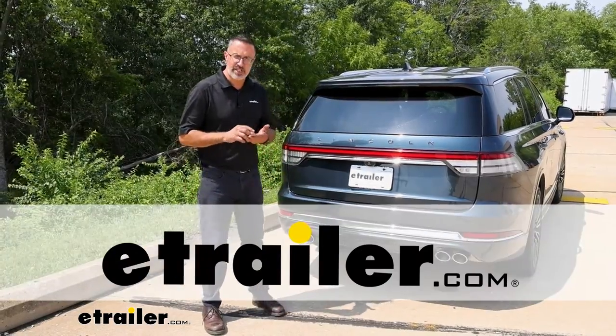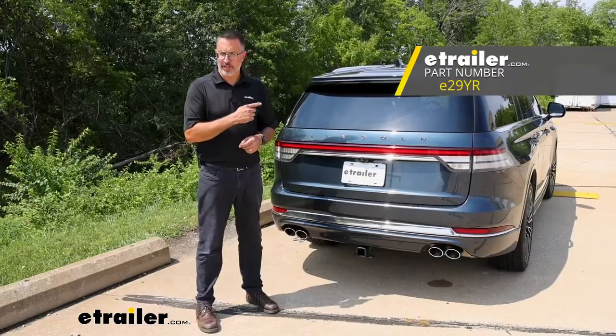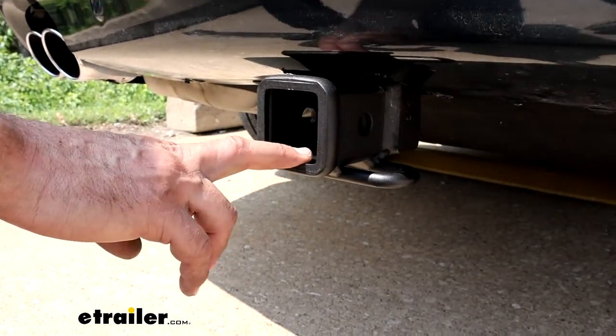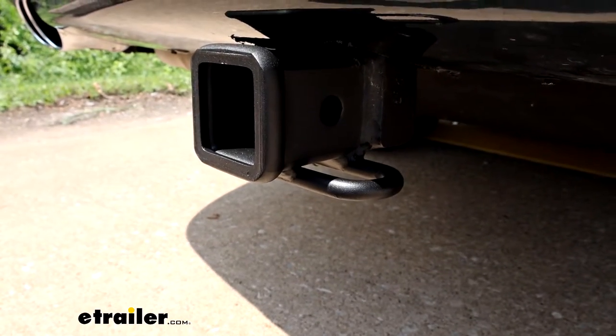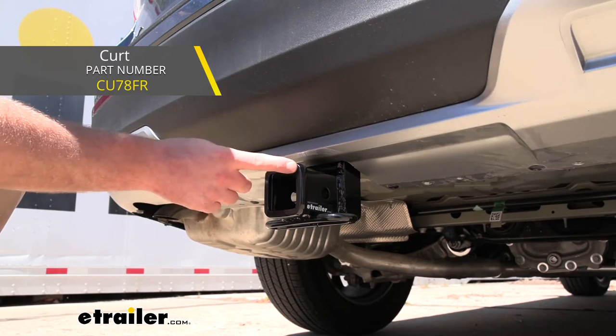Hi, John with E-Trailer. Today we're going to be taking a look at E-Trailer's Class 3 receiver hitch that we installed on our 2020 Lincoln Aviator. We can take a closer look at the E-Trailer hitch here. This is going to be powder coated, a flat black finish. If you prefer a gloss finish, we have other hitches available.